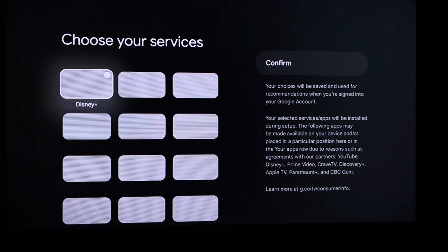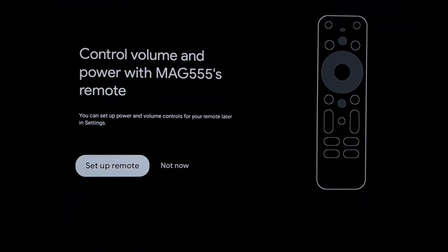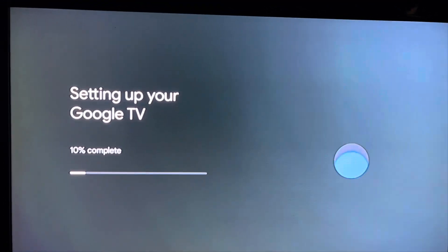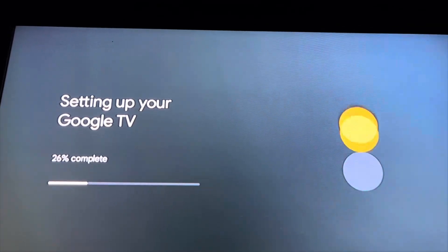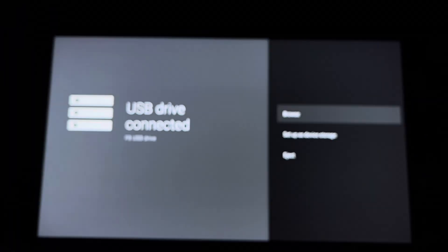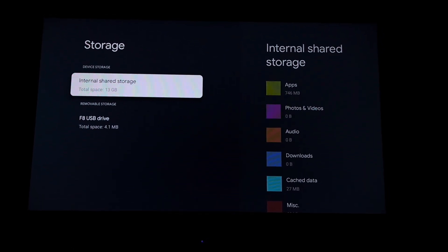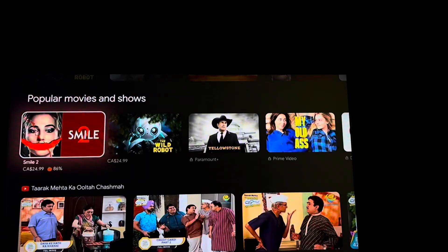It's totally your choice to give access or not. You can also choose which apps you want on the home screen. Keep in mind these apps are only for the app itself but are not included with the subscription of the apps. It will take some time to set up your Google TV for the first time. Once setup is complete, the next step is going to the home screen and defining the USB drive as storage. This is how the home screen looks — pretty much like a Google TV, but it has its own app which is powered by Infomir.